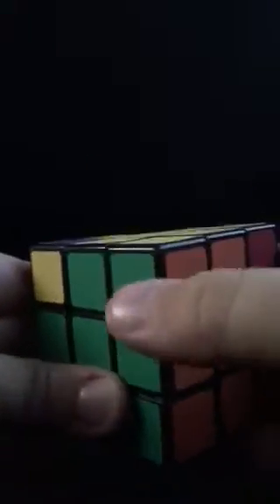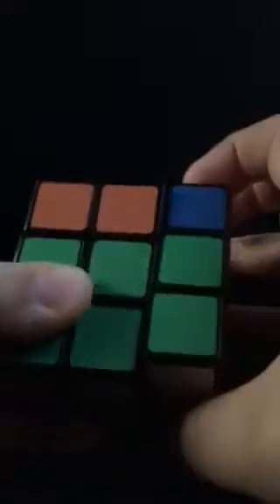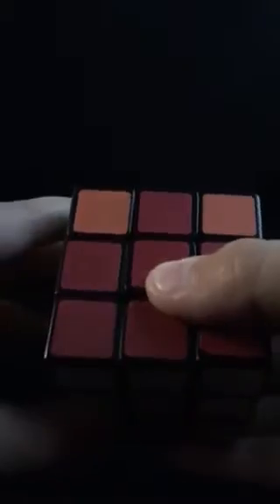Now if you've got one of them correctly placed, or if you don't, it's fine — you've just got to do this algorithm. And what I got was this. If you got this, and it does this and it does this — you want to go like that and do this algorithm, the same one that we did. But now you want to do it on this side, and this is what it looks like.